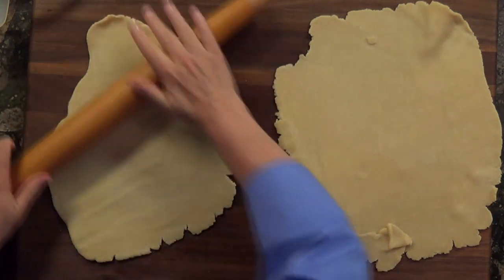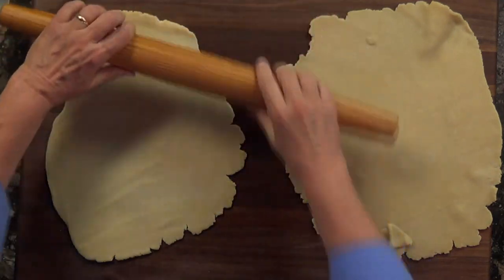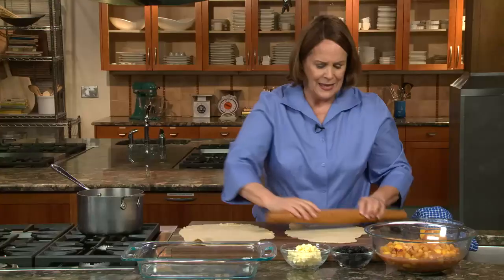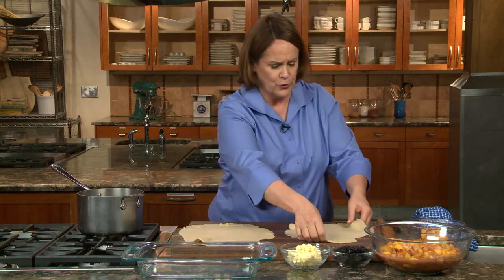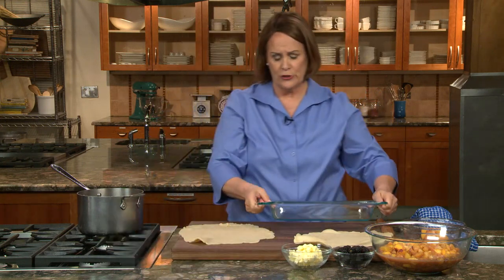Taking one great big cobbler to something like a family reunion is easier to serve — you serve it in big spoonfuls out in bowls, easy to put ice cream on. Whereas a pie you're cutting into nice pieces, which kind of says you need a plate and it's harder to put ice cream on.